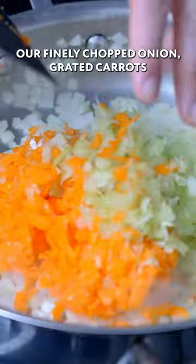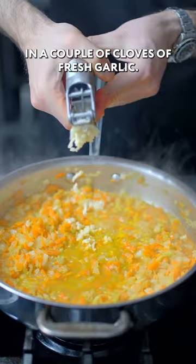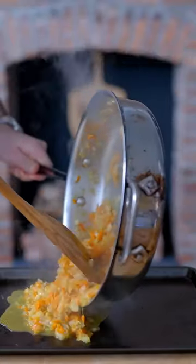We're going to sauté our finely chopped onion, grated carrots, and celery, then plop out our gelatinized stock, and let everything simmer together and crush in a couple cloves of fresh garlic. Let that cook for a bit, then let it cool completely — our panade.